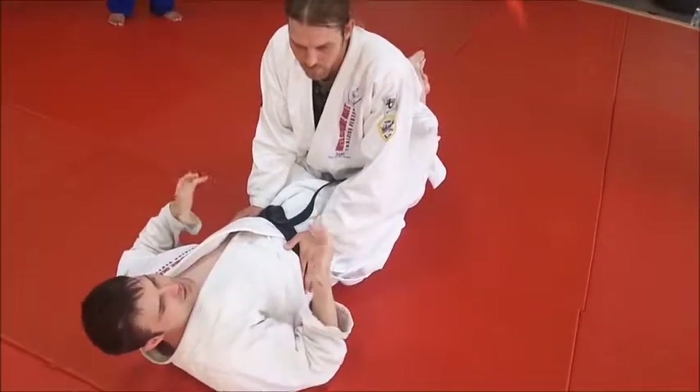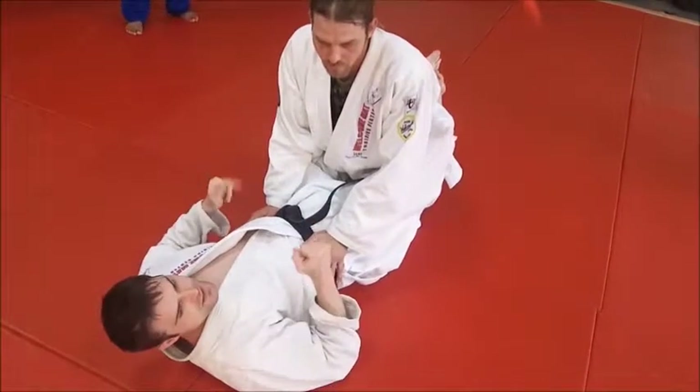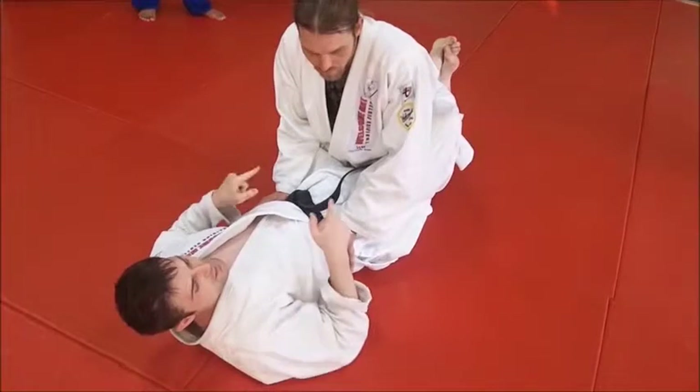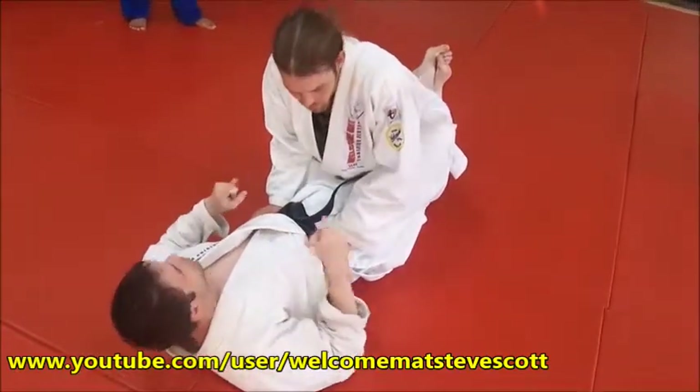Whenever somebody complains — oh I'm too big, my thighs are too big, my hips aren't bending up — I show them this variation. The basic idea is to first get my feet up in a triangle position and then just cross them so I can control, and then follow up from there.